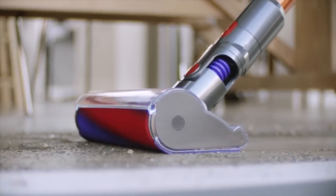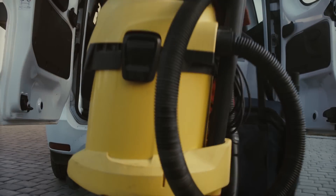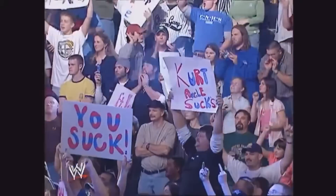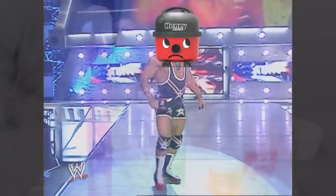With a diet of dust, dirt and debris, vacuum cleaners are the tool of choice for cleaners around the world. They gather dirt together in bags or containers so it can be disposed of easily, and they've become essential to every homeowner. On the other hand, vacuums suck. But how do they do it?